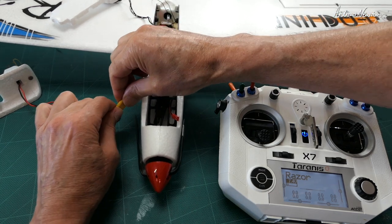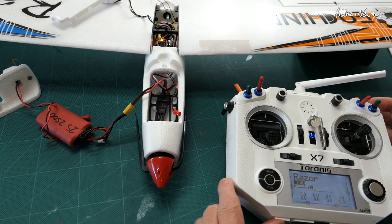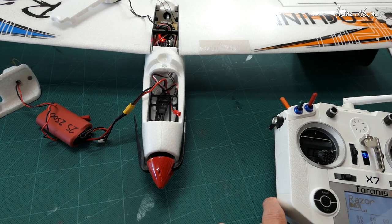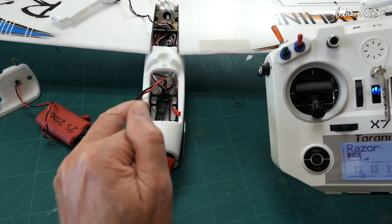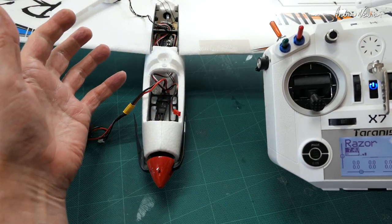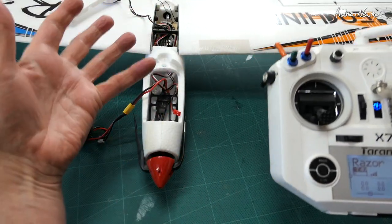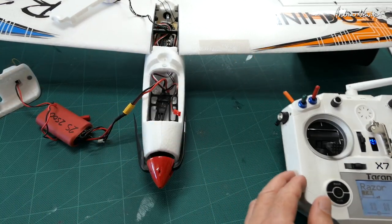Now, if when you connect it up you get a constant beeping from the ESC, put it in manual mode. That constant beeping is telling us that we need to redo the throttle calibration for the ESC when it's connected to the flight control board. That's something that catches me out often — you do the throttle calibration connected to a receiver, but then when you connect it to the flight control board, the throttle range is different. So we'll redo that.